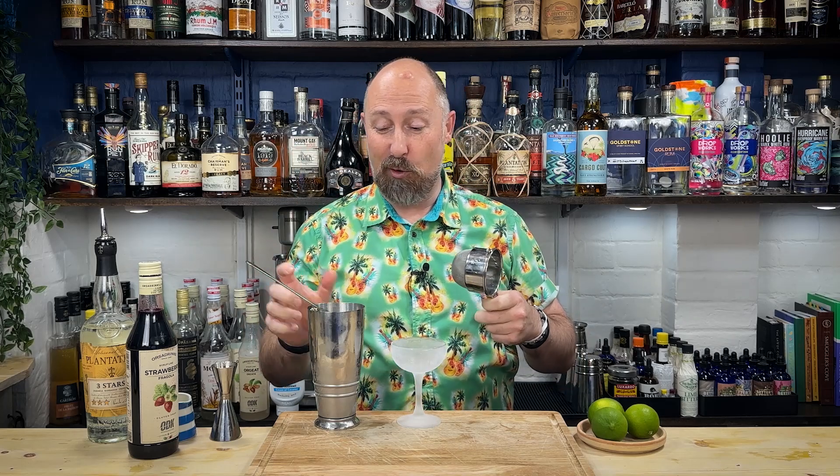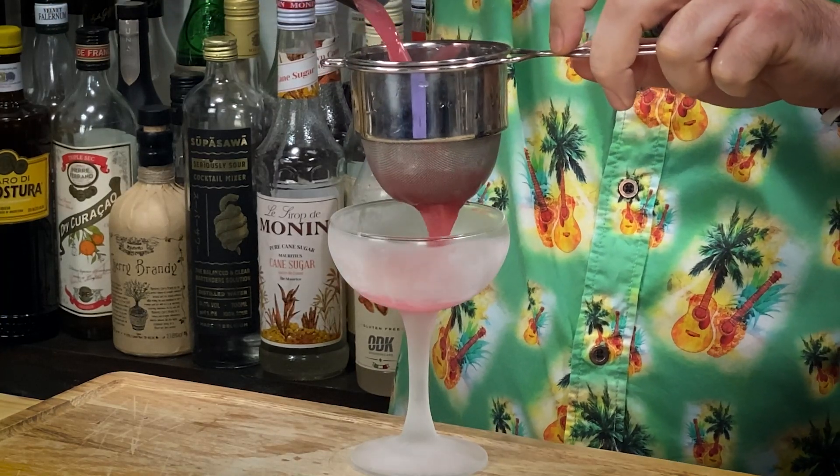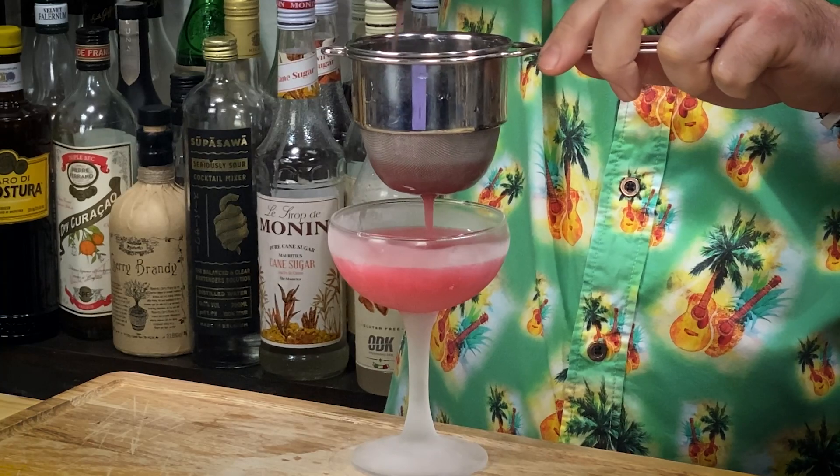Take your small martini glass, coupe glass, or Nikonora glass out of the freezer. Remember, you've got an ice cold cocktail — you want an ice cold glass. The Hawthorne strainer just goes in there to stop the ice coming out, and then we're just going to double strain through a fine strainer. That gets rid of all the tiny little shards of ice.